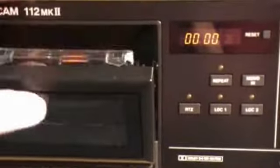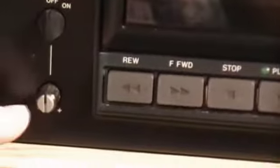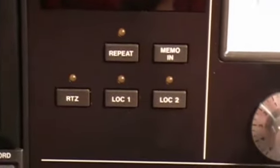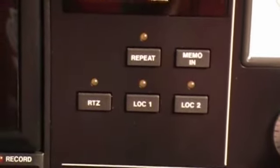There's the eject button, and there's pitch control — if you have an older tape where the alignment isn't right, you can actually change the pitch. The plus and minus controls down here change the pitch. There are soft touch controls across the front, and some buttons for settings: repeat, memo in, RTZ, LOC1, and LOC2. I suspect you can set a location on the tape and have it rewind to that location very accurately.